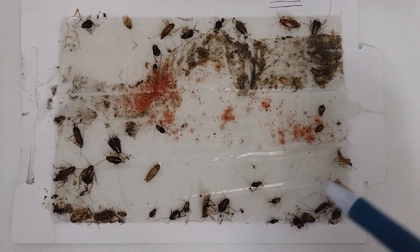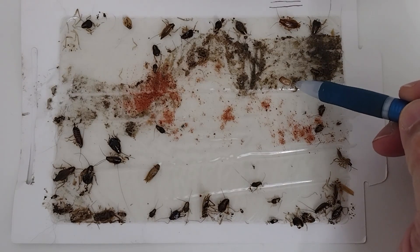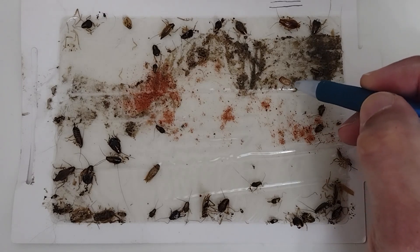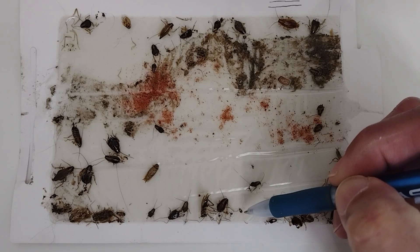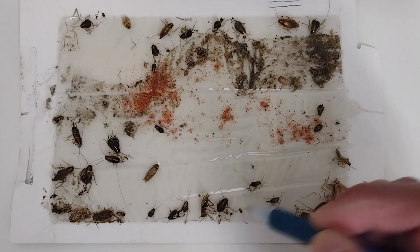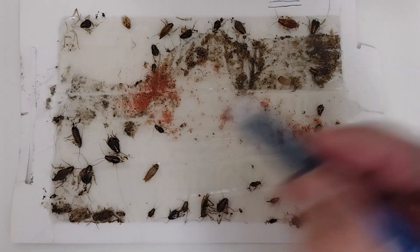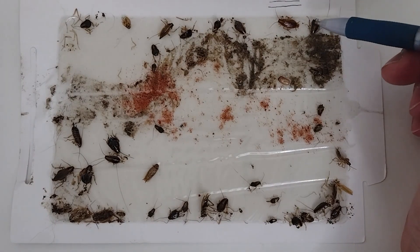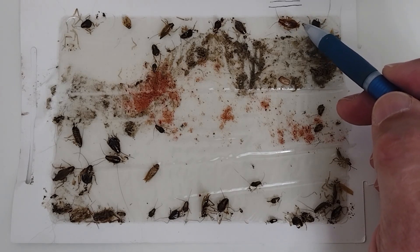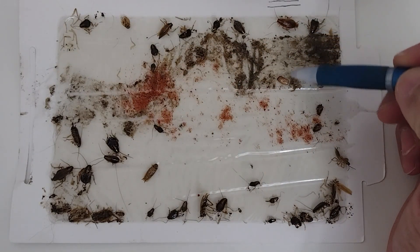This is why a one-time service won't work. I explain to clients they need three services total. The egg takes about 30 days to form and hatch. From the time a nymph is born to the time it becomes an adult is about 60 days. The full life cycle is about 90 to 100 days. A female only needs to be inseminated once in her life and can produce three to five oothecae — so she doesn't need to mate again. The treatment doesn't kill the ootheca.